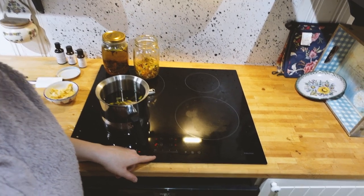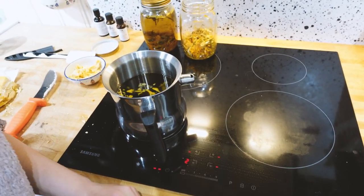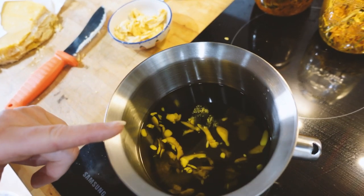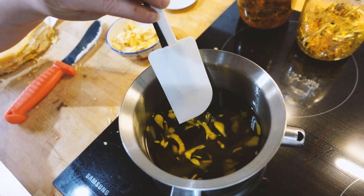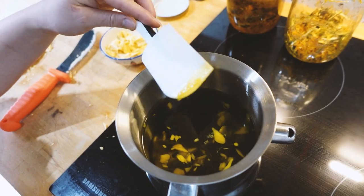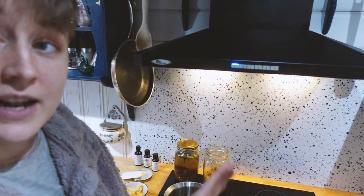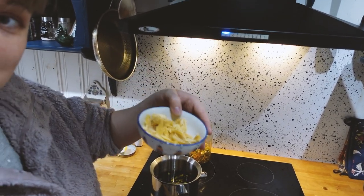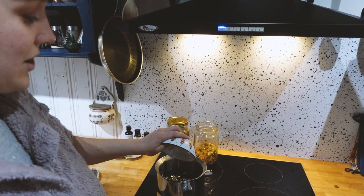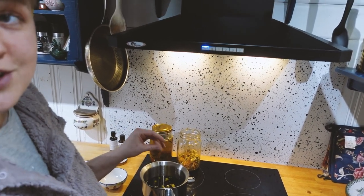The oil has heated up now. My induction plate goes to nine and I am on two right now. As soon as it's heating up and the little beeswax pieces start melting, you just put it way down because then the oil is hot enough for it to melt. I like my balm very firm, so I'm going to put double the amount of beeswax in. This is just because you're going to have it out in summer and you don't want it to melt on you too easily.